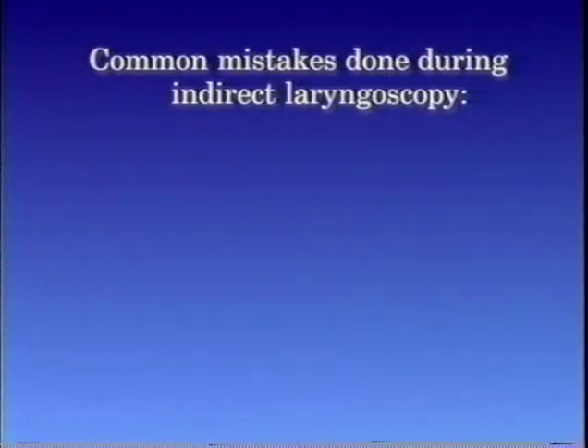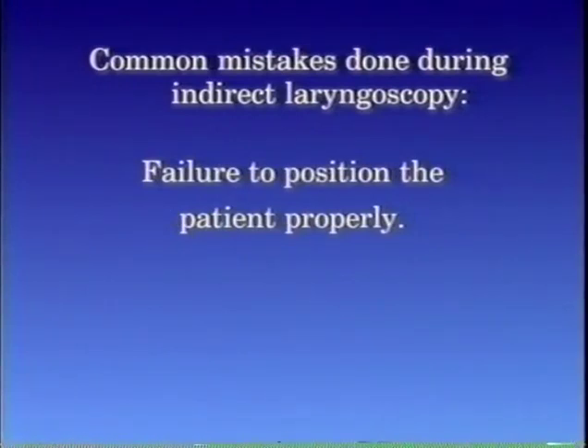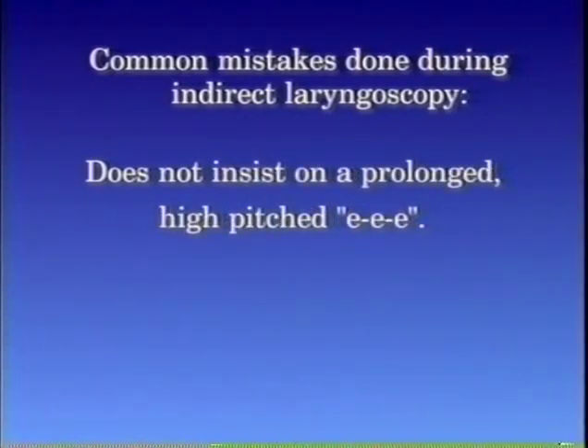Common mistakes done during indirect laryngoscopy: failure to explain what the examiner intends to do before doing it; failure to position the patient properly; failure to focus the light brilliantly on the mirror; not elevating the uvula and the soft palate with the back of the mirror; and do not insist on a prolonged high-pitched 'e.'